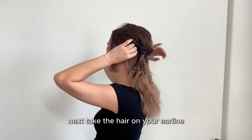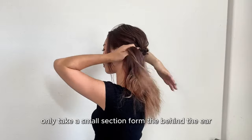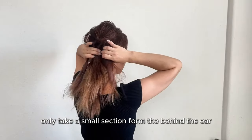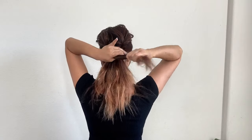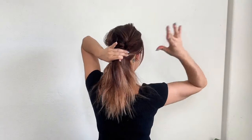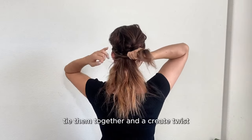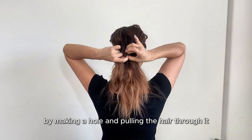Next, take the hair on your earline. Instead of taking the entire section of hair in the back, only take small sections from behind the ear. Tie them together and create twists by making a hole and pulling the hair through it.